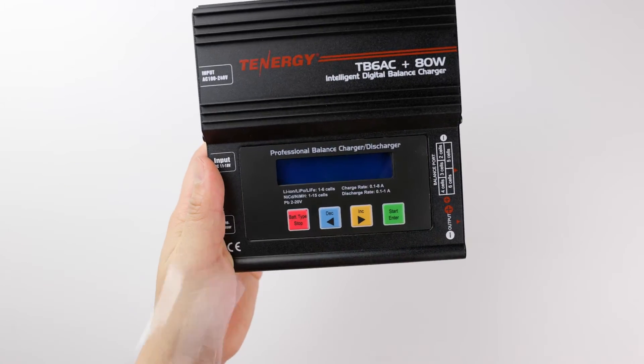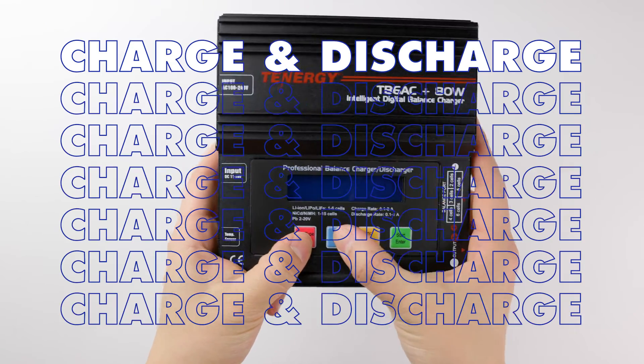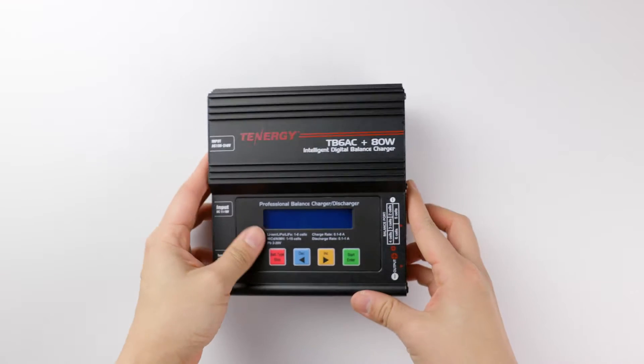Hi everyone! Welcome back to our channel. Today we will show you how to charge and discharge lead acid or COLED acid batteries using Tenergy's TB6AC 80 watt charger. Let's get into it.